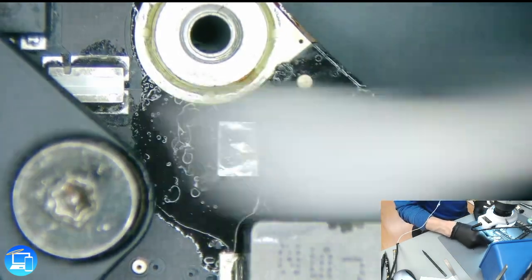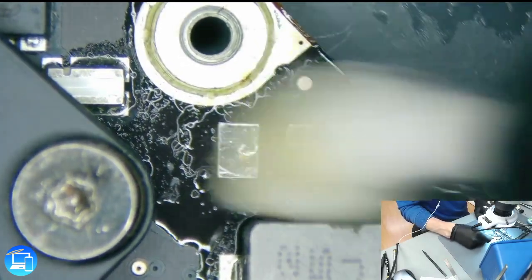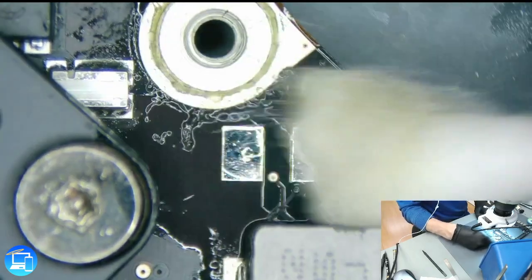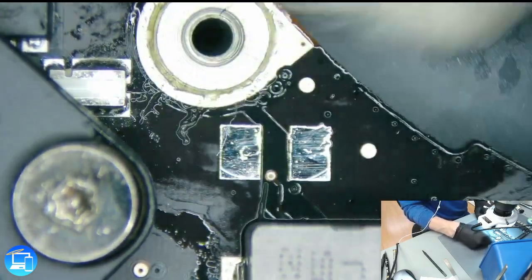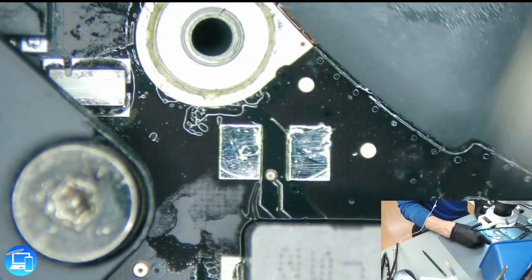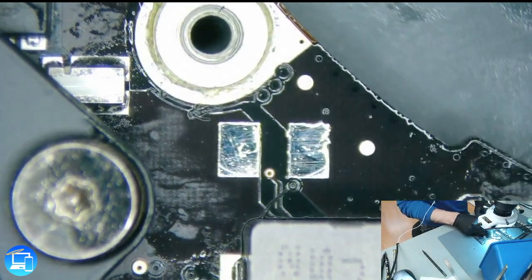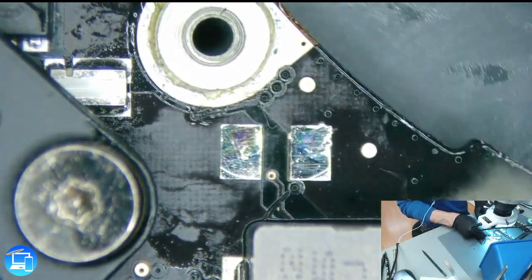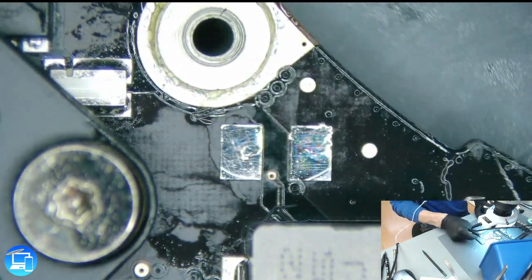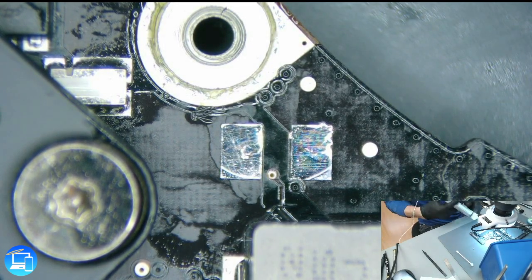I'm going to go ahead and clean up a little bit of our flux. Most people don't clean up the flux until the end of the repair. I don't ultrasonic this repair just because it's one capacitor — we're not going to be putting a whole bunch of flux on the board. If it was liquid damage, yes, absolutely we would put it in our ultrasonic cleaner to remove any corrosion after the repair as well as all the flux. However, since it's just this component, I don't really find it necessary.